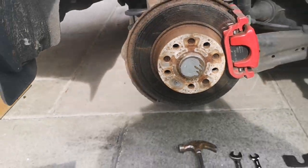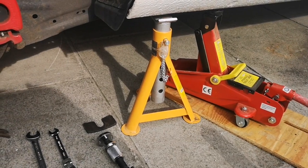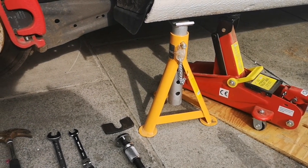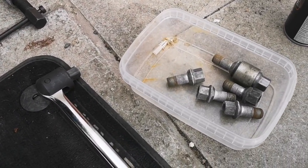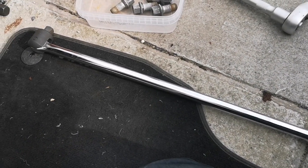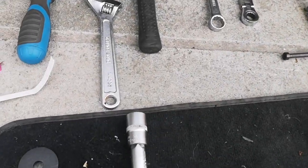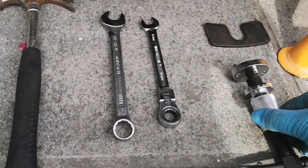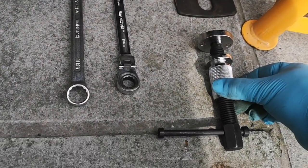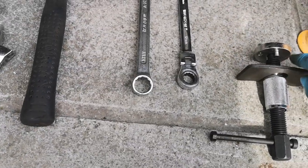It took me maybe an hour start to finish yesterday. I've got a trolley jack, and an axle stand just for safety — it's not bearing any weight at the moment but it'll save my life if anything goes wrong. I have a tub just to put any nuts and bolts in so they don't roll away. A breaker bar — you'll understand why I needed that later. I've got my socket set — the 17 just for the wheel nuts, which I've already done. And this is a brake piston rewind tool — you'll see that in action in a bit.